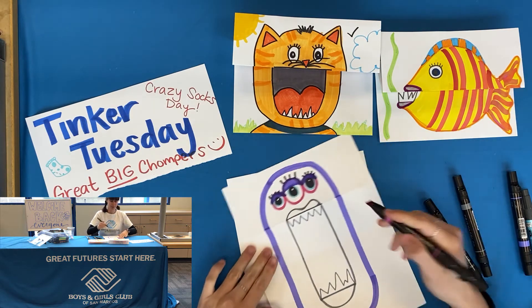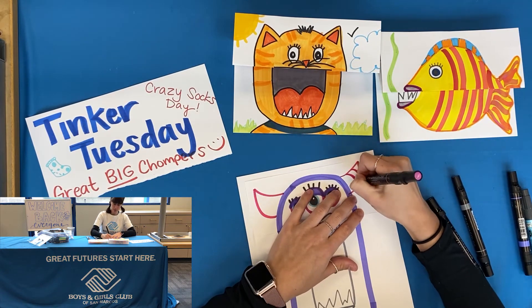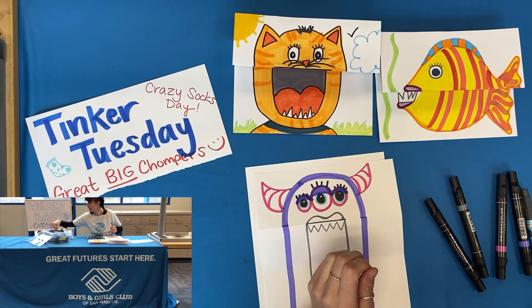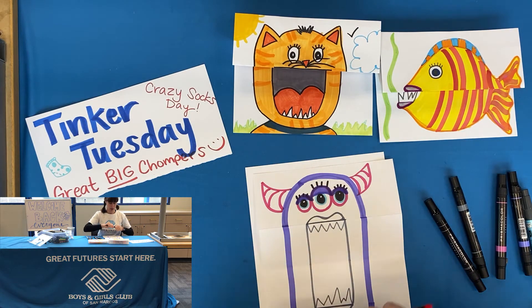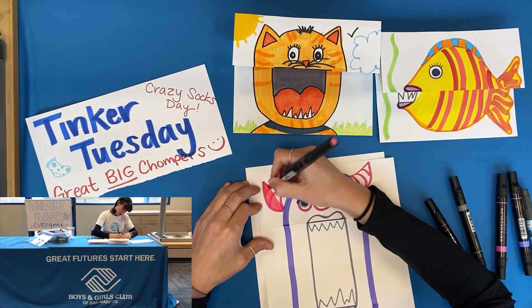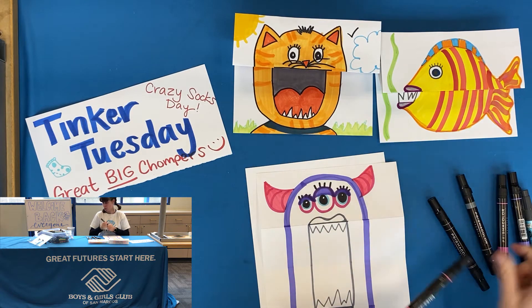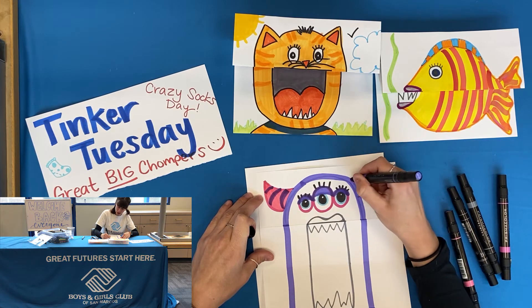We are going to add some fun colors and things like that. I think it'd be cool to give him some horns. I kind of want to find a lighter color to give dimension — dimension is when there's a difference in your colors to give a little bit of a 3D effect. So we're going to come in with this lighter pink and color in those horns so you can see a difference. Maybe I'll come in with a purple and see how that shows up — yeah, that looks a lot better, kind of matches.